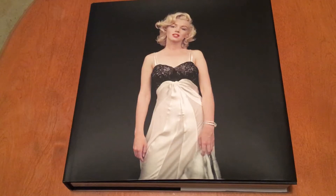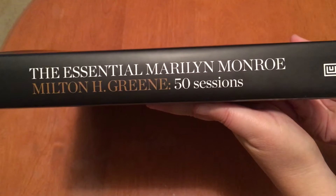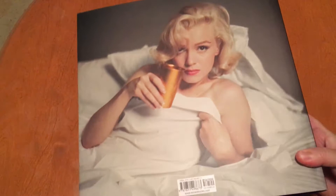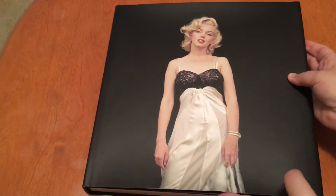Hello everyone and welcome to a Marilyn Geek sneak peek of the new Marilyn Monroe book that's just been released. It's The Essential Marilyn Monroe by Milton Green: 50 Sessions. I'll show you the back here too — gorgeous! The most amazing thing is look at this, this is like 360 pages. It is a huge, beautiful photography book, which are my favorites of Marilyn. So let's have a little peek in here.